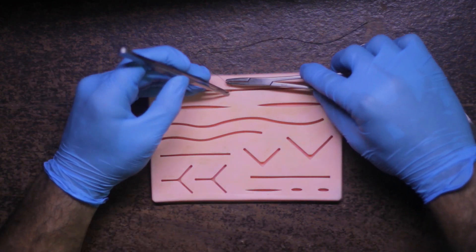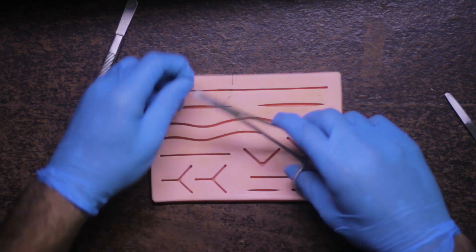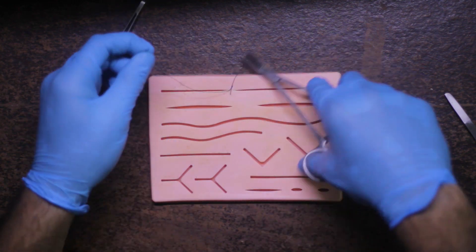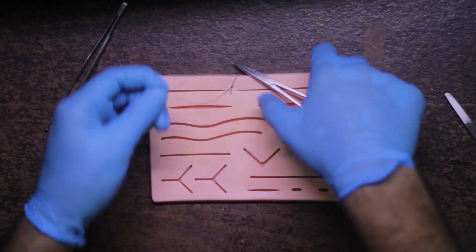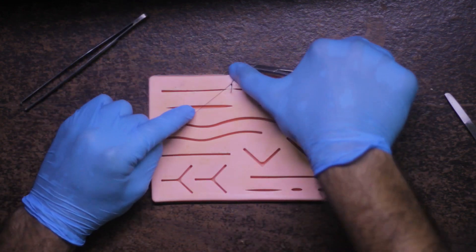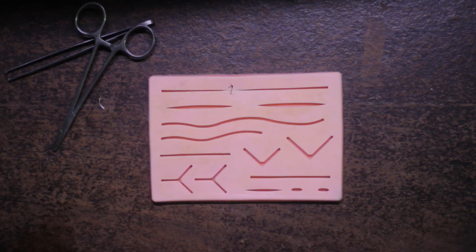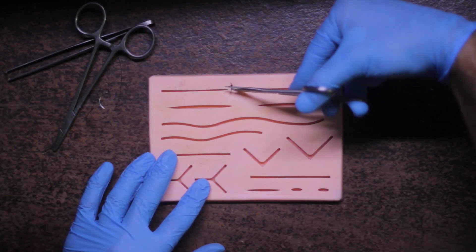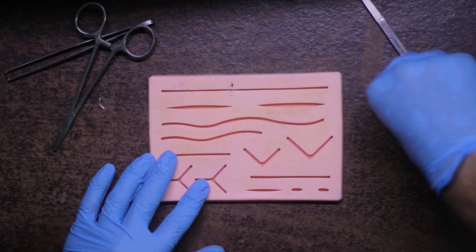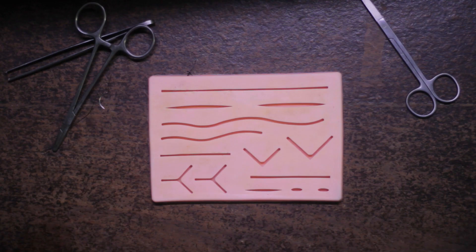Hello and welcome back everyone. Today we will learn how to do a simple interrupted suture. I'm going to talk a bit about the instruments first that are required to practice any kind of suture. You can buy these from the Amazon affiliate links in the description below, or if you want to directly jump to how to do a simple interrupted suture, you can click on the timestamp below.